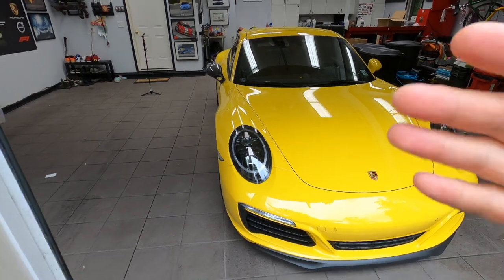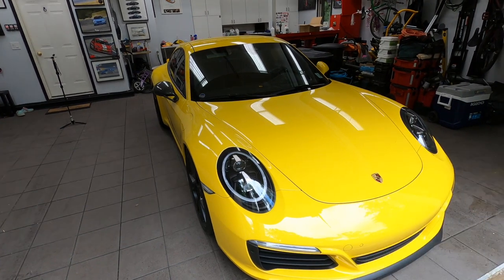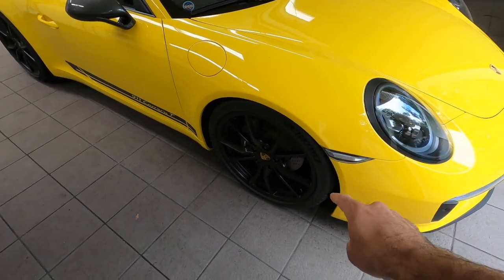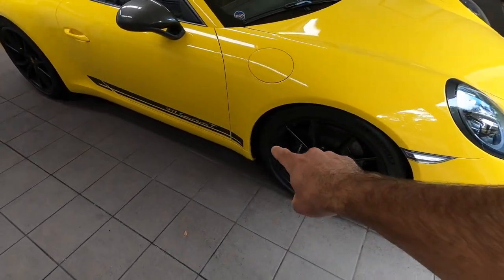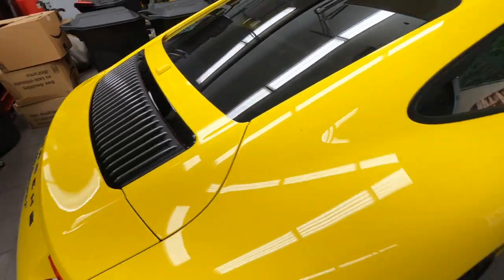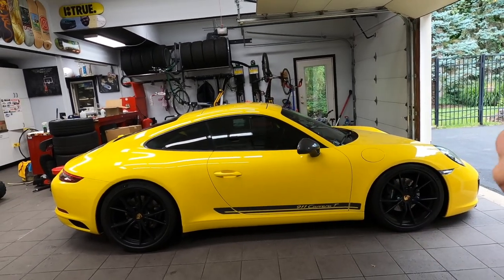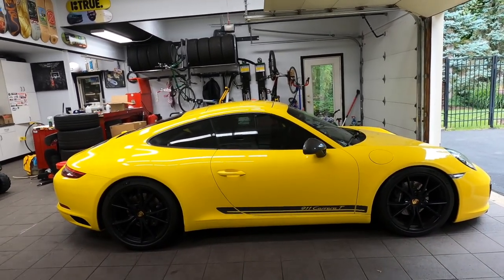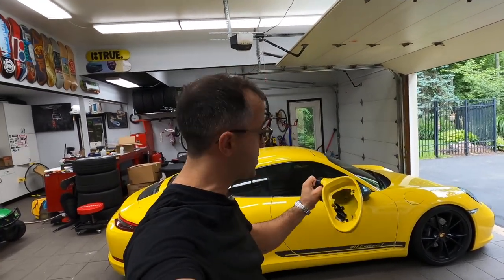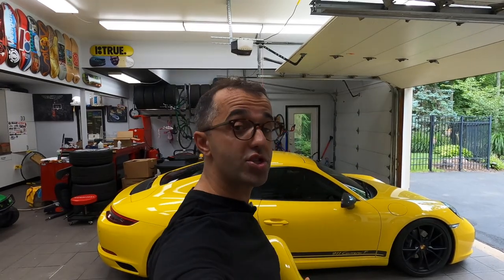A lot of Porsche 911 models, depending on the trim you get, come with a different mirror cap color. Especially the Carrera T, which comes with these gray accents — so you've got gray accents, typically gray wheels, but this car has been optioned with black wheels. You've got the gray stripe, gray badging in the back, the gray grill in the back, and of course the gray mirror caps. But in my humble opinion, now with the tint and the black wheels, the mirror caps simply do not work. So the solution is super simple: picking up a set of used GT3 RS mirror assemblies without the actual motor inside, and swapping my gray ones for these matching yellow ones.